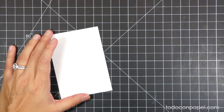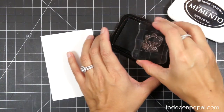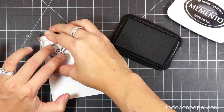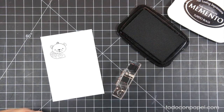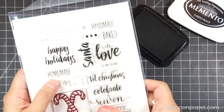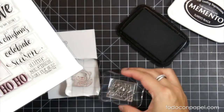The beaver stamp is from My Creative Time, and I'm going to start by inking up my image using Memento Tuxedo Black and stamping it onto my piece of cardstock. For this technique I'll also be using one of the sentiments from Holiday Tags.